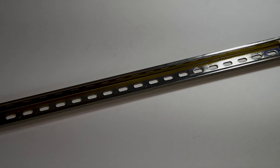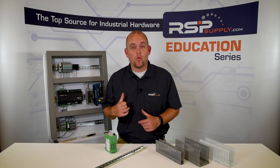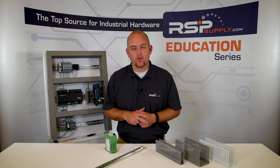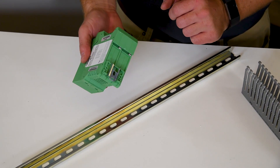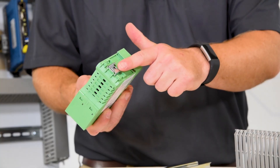Let's start with DIN rail. DIN rail is a mounting system used to secure electrical components to industrial control panels, or anywhere you want to install electrical devices. In order to secure electrical components to DIN rail, the component itself has to have a DIN rail mount, which you can see here.